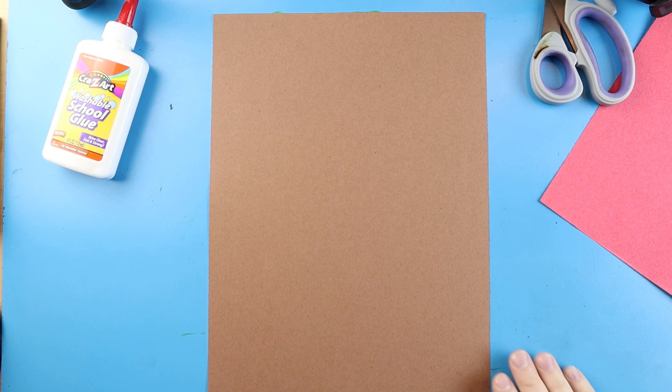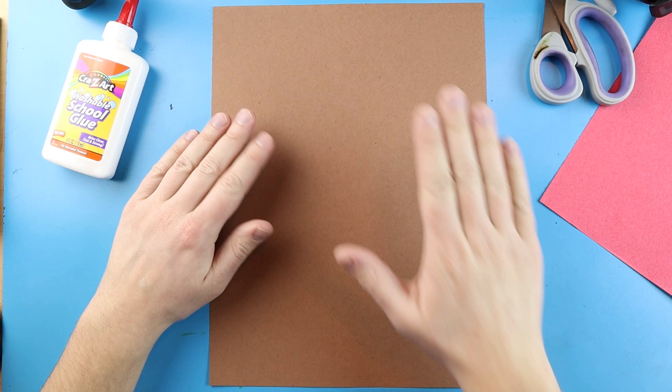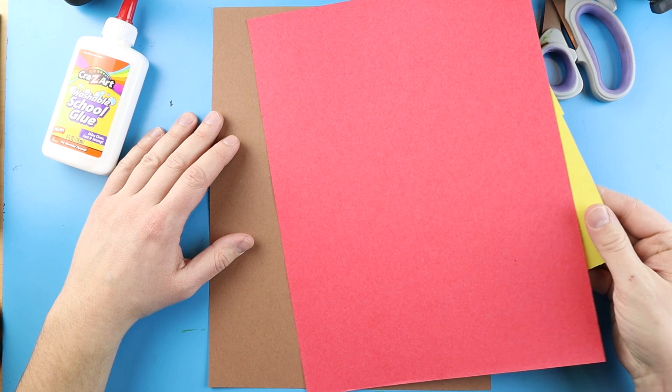Totem poles are symmetrical, so that means whatever you put on one side it's going to be the exact same on the other side. I'm going to use one large piece of paper for my actual shape of the totem pole, and I'm going to use these other two pieces of paper for all of the details.